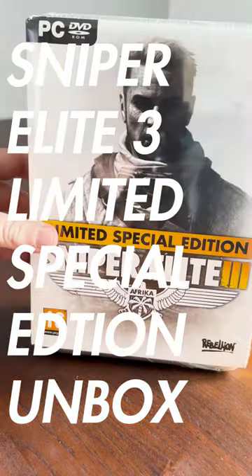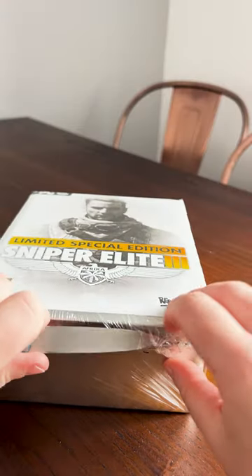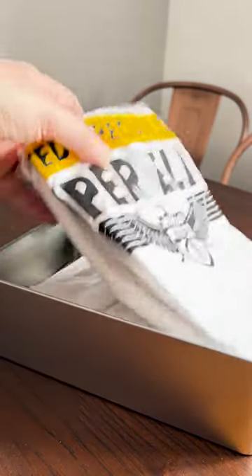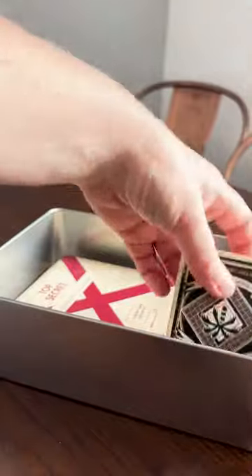Come unbox Sniper Elite 3 limited special edition box with me. I'm not sure how all these goodies fit into this lovely tin, but here we are. First, a gorgeous limited edition t-shirt and a woven badge.